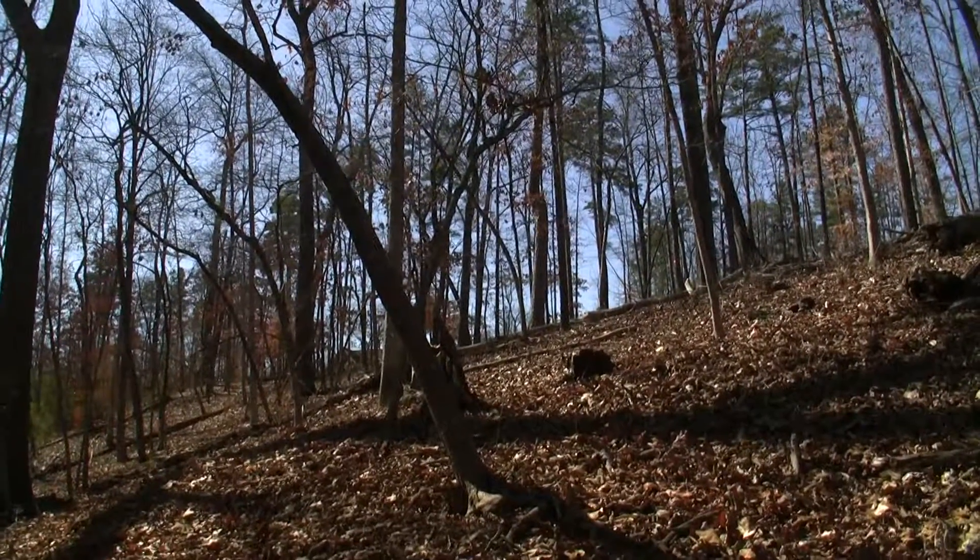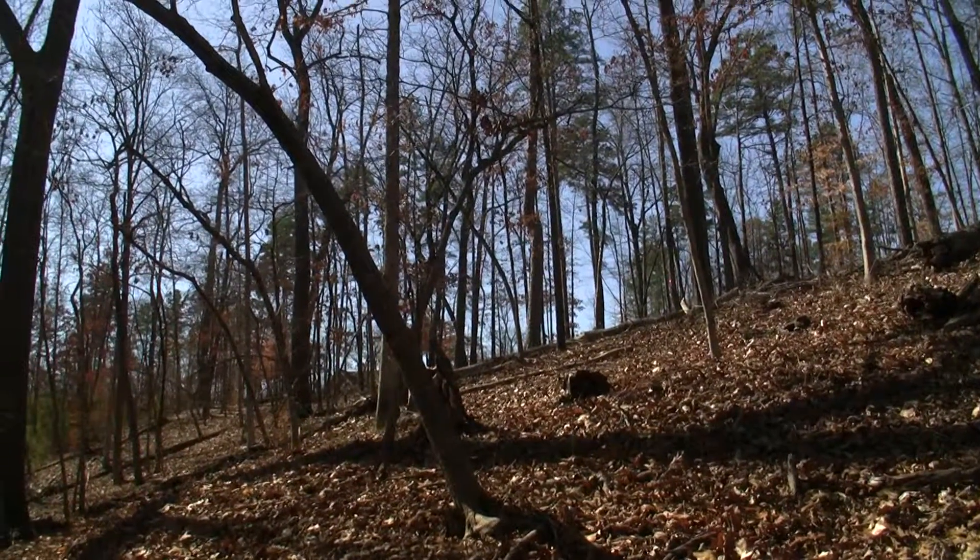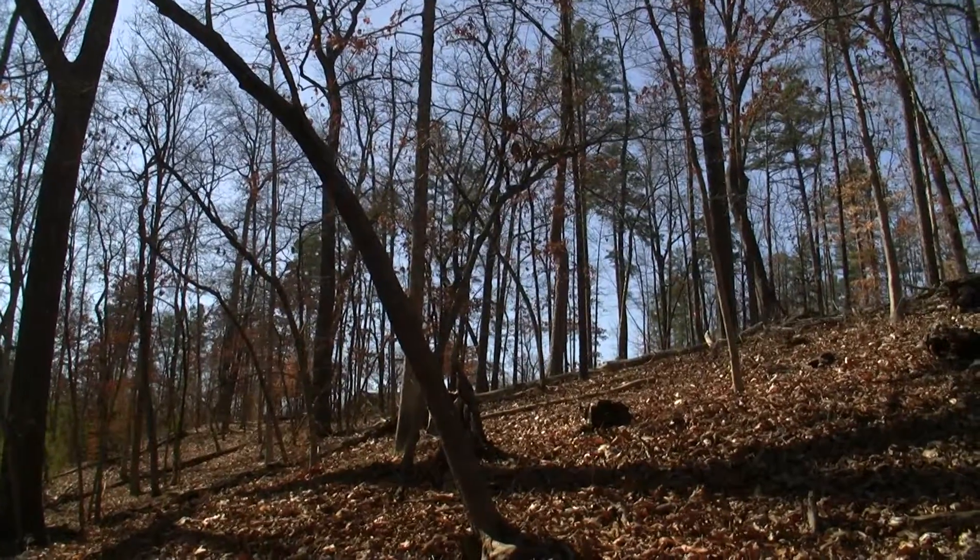We're about three-quarters of the way down the lot, facing back towards the road where your driveway would come in.